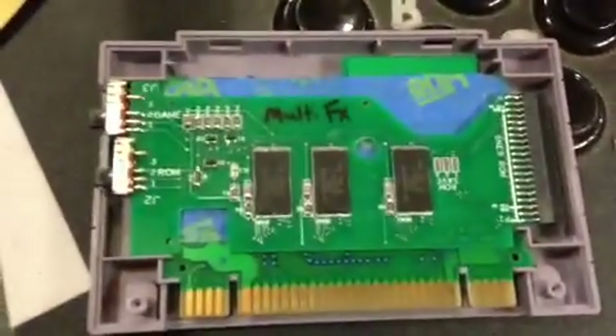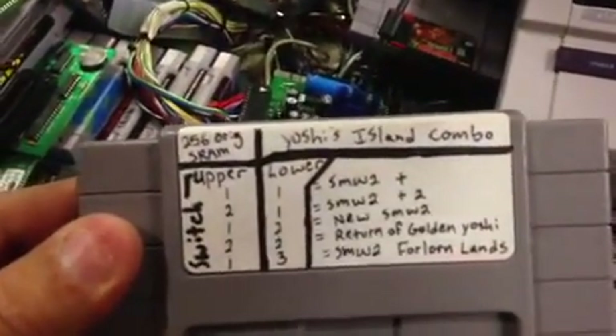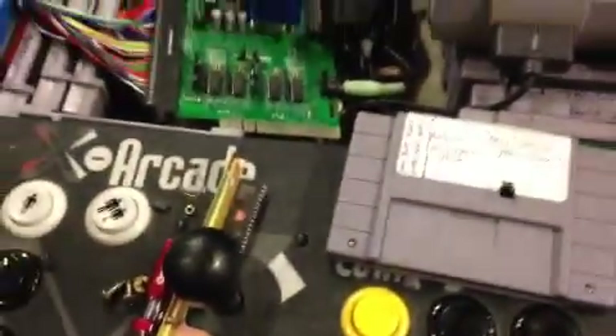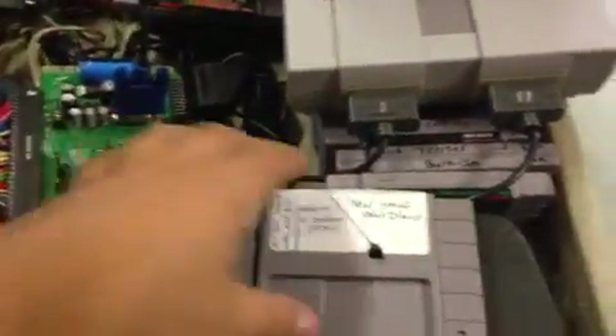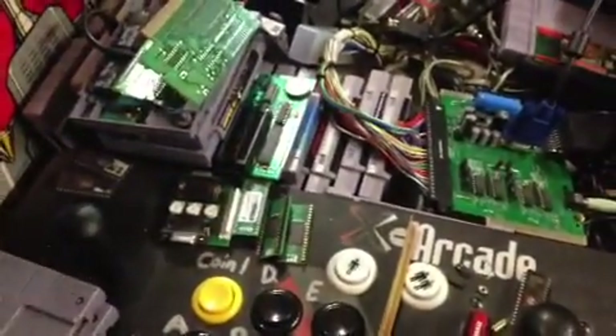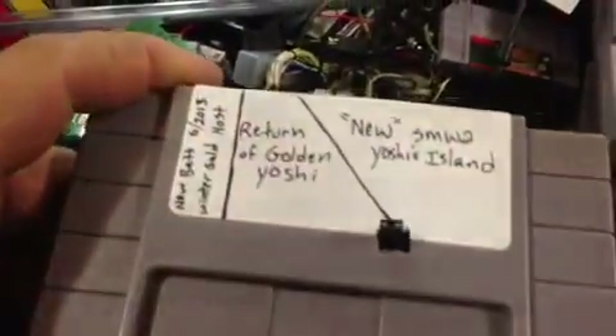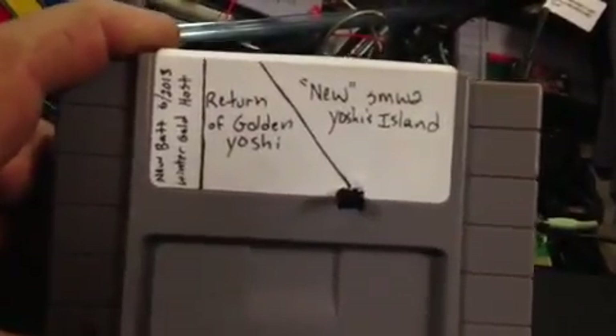That was my MultiFX board — it has all the FX games on it — along with my Multi Yoshi board, which has all the Yoshi hacks on it except for one. I could put the sixth one on; there is room in the ROMs, but it might mess up one of the save files. I think the save file architecture is basically the same between them, so you could use the same save file across different hacks. And this is just the two-in-one cartridge where you move the little jumper over. Hope you enjoyed it.